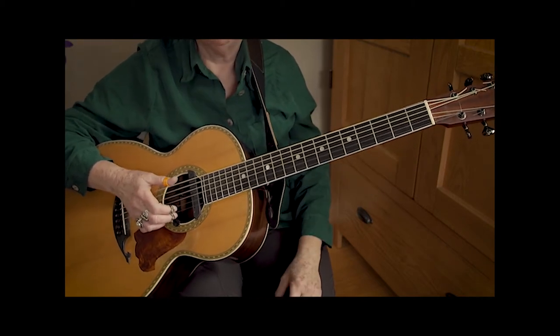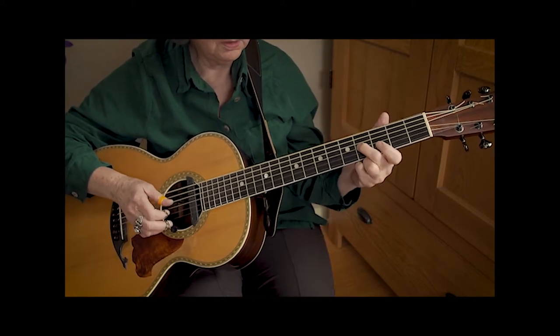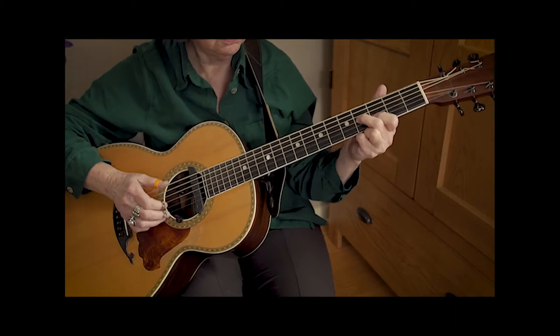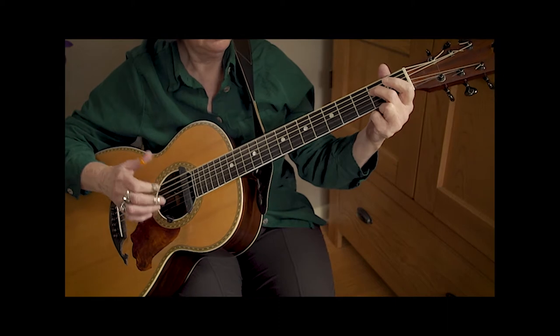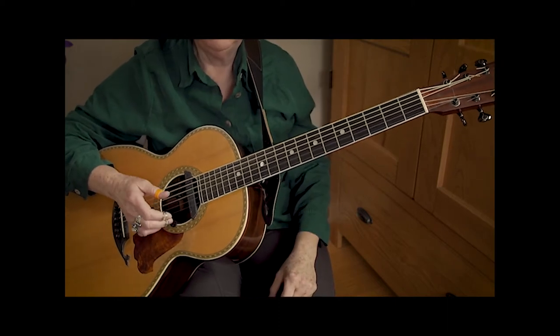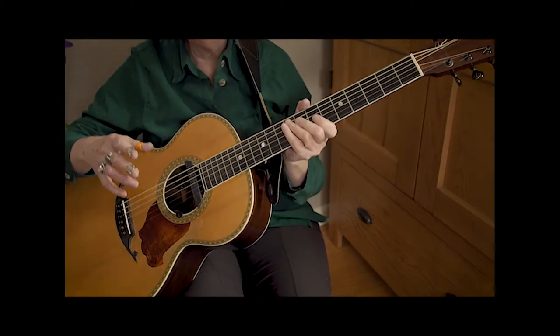Meanwhile, you're tapping your foot to go with your thumb. One more time — those are our first four measures of the song.